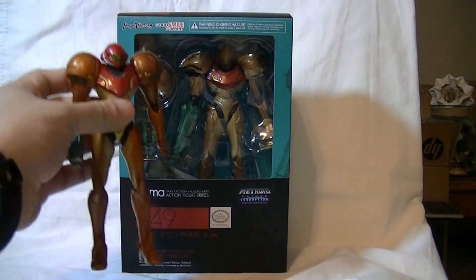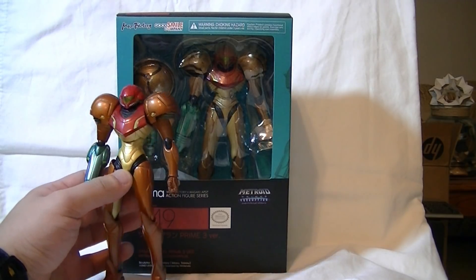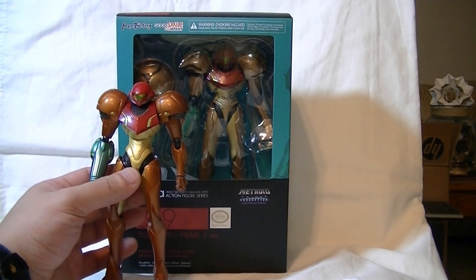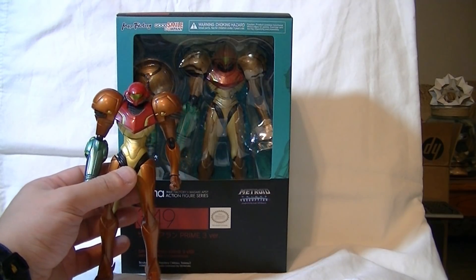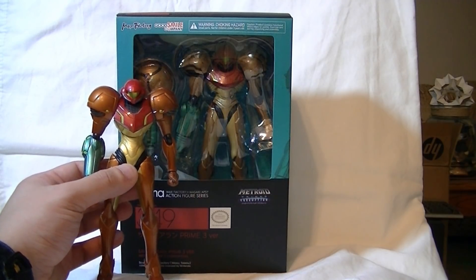I do remember Samus from Other M was my first ever Figma. She was based off of what was then the most recent game, so it made sense, since that would be fresher in everyone's memory. But given the way that game was received...